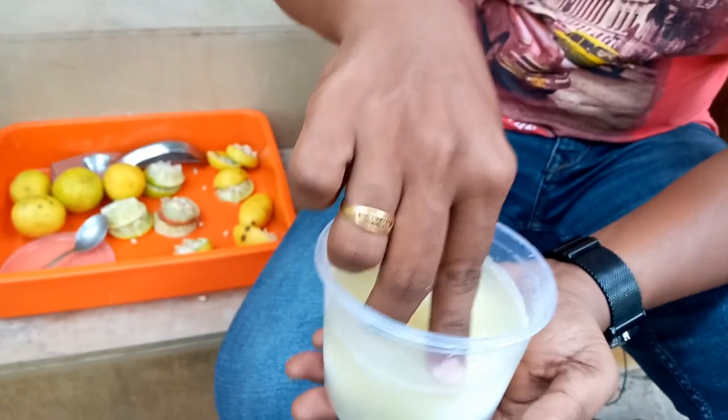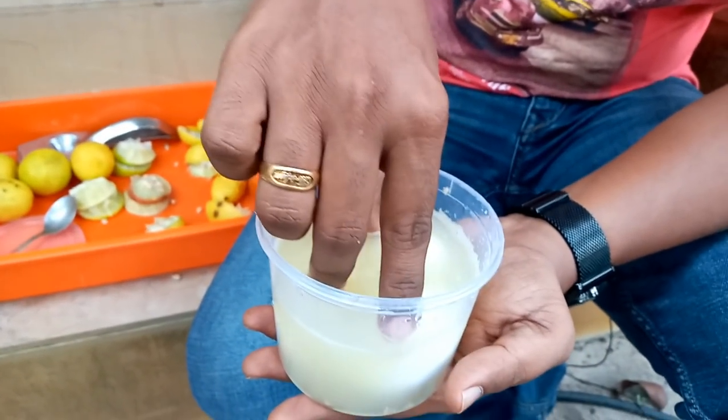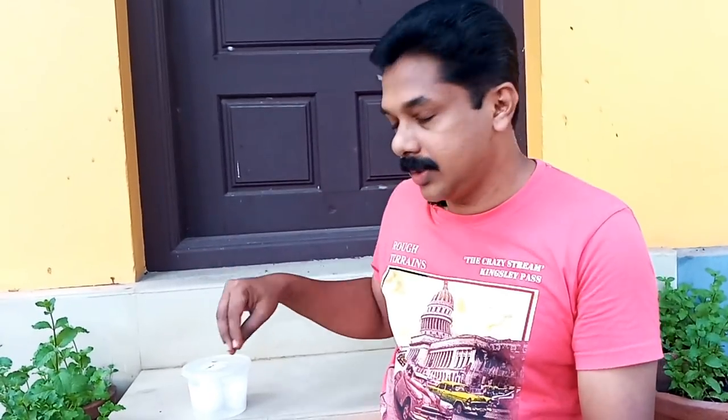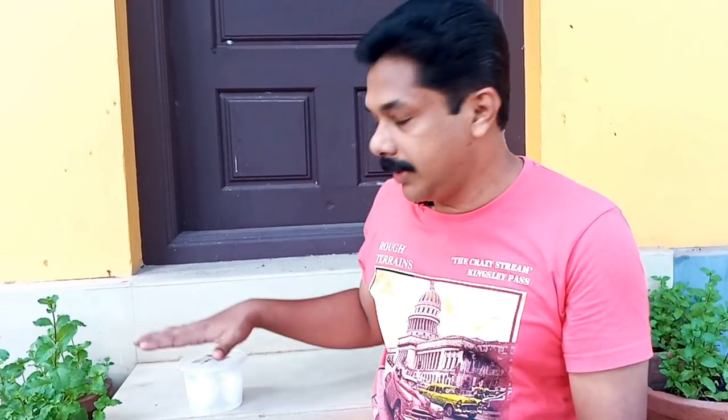Now let's take a look at the panjosa. This panjosa is 100 grams of sarkar. This is not the same as the panjosa. I am going to start a panjosa in the last video.